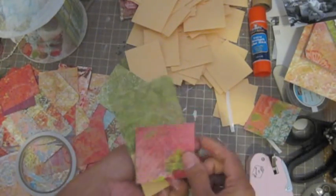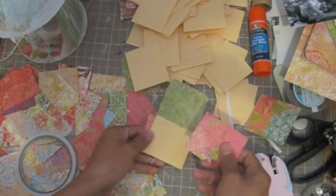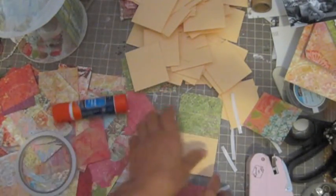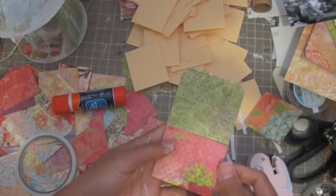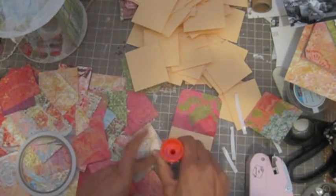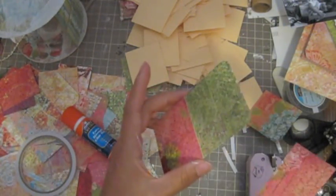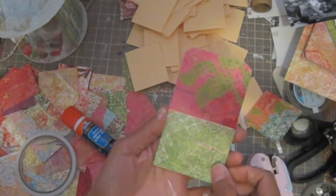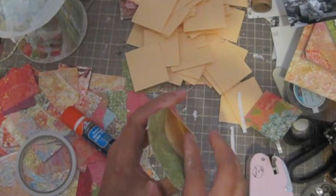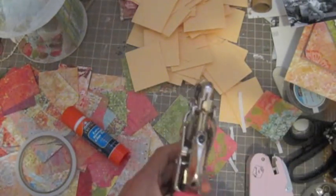I'll use this one and then this one — yeah, I will use that one. I'm going to use my glue stick. You can have a pocket on both sides for one tag, and you want to punch the hole here to hang on your carousel.